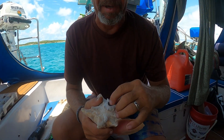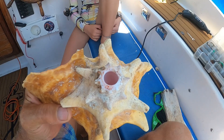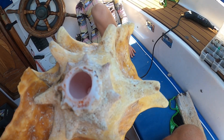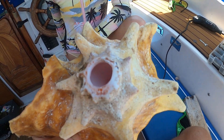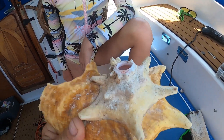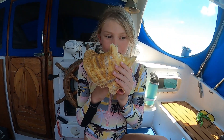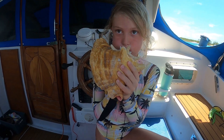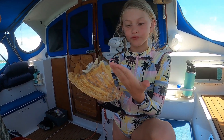They rinse the shell to wash out all the dust and sand. Looking inside, the spiral part has been knocked out to give more air room for a heartier sound. Abby gives it a blow — that's the start of it. Next step is to clean it up.